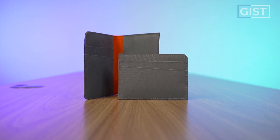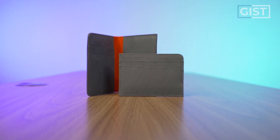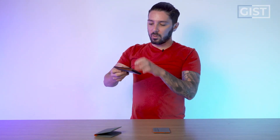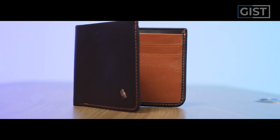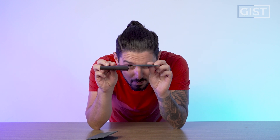In essence, these are wallets designed to be super lightweight and minimalist. Compared to an old-school dad wallet — like this Bellroy Hide and Seek, the most beautiful dad wallet ever — it's thicker and bulkier. The card wallet, in contrast, is just a very minimalist sort of alternative. We'll talk more about Bellroy in just a second.